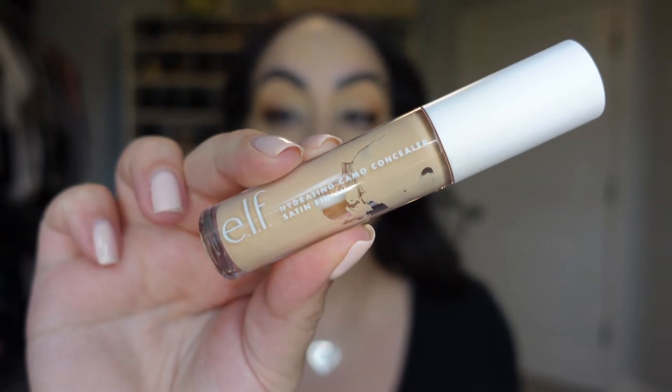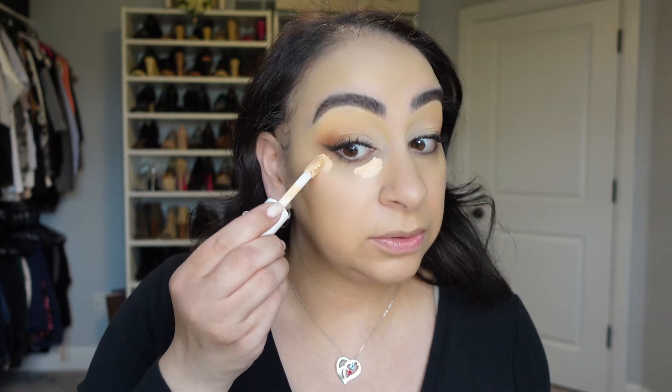Yeah, the longer I wait, the nicer the foundation is looking. I don't know — I think I may have found my new favorite primer. I always judge by how my nose looks and so far it looks good. Now for concealer we're going to use the e.l.f. Hydrating Camo Concealer in the shade Light Sand. This isn't new to me but it is one of my favorite concealers that I use all the time, so I figured I'd include it since this is mostly an e.l.f. video. I need to set my under eye or it's going to crease really bad, so I'm going to do that and see how it works with the bronzer and blush.